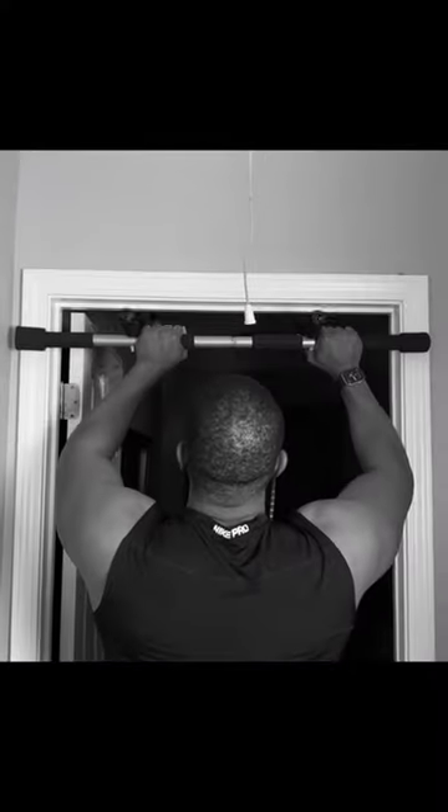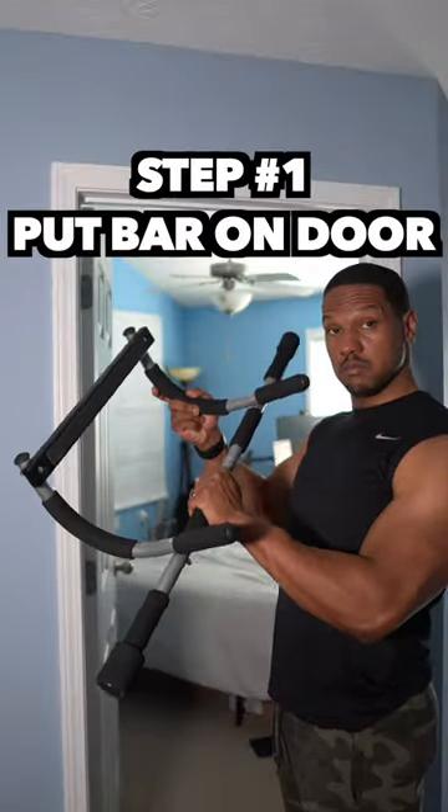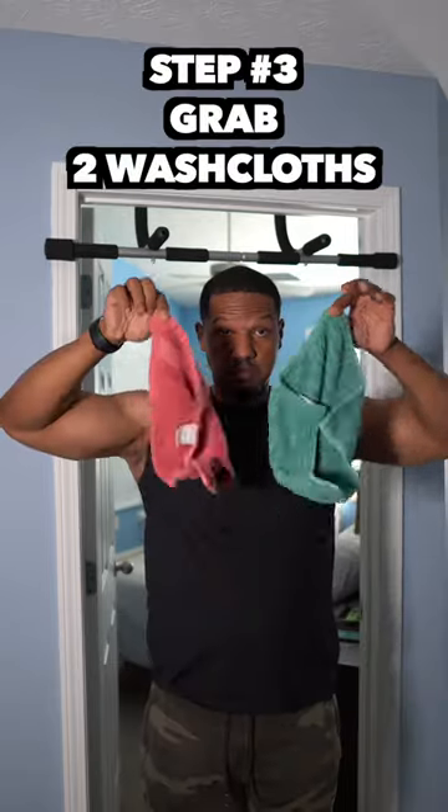Hey, do you have this pull-up bar? Are you worried that it's going to mark up your nice beautiful frames, just like this? Well, I'm going to show you a magic trick. So grab your pull-up bar, put it on the door, make sure it's secure — make sure it's secure for sure.